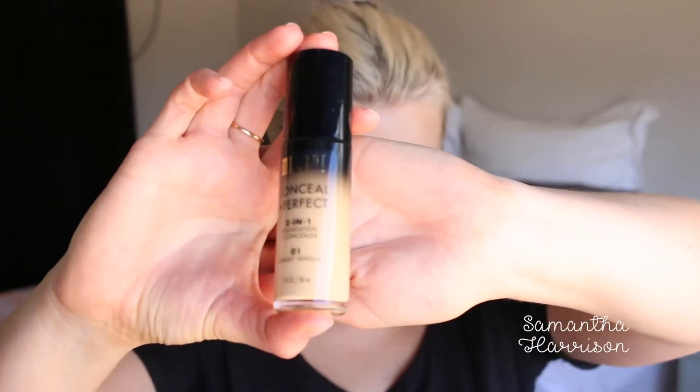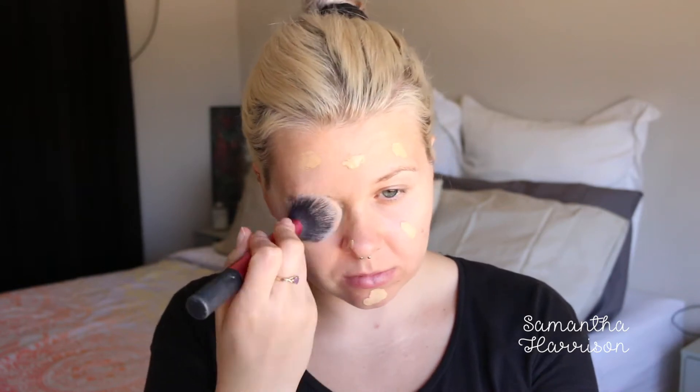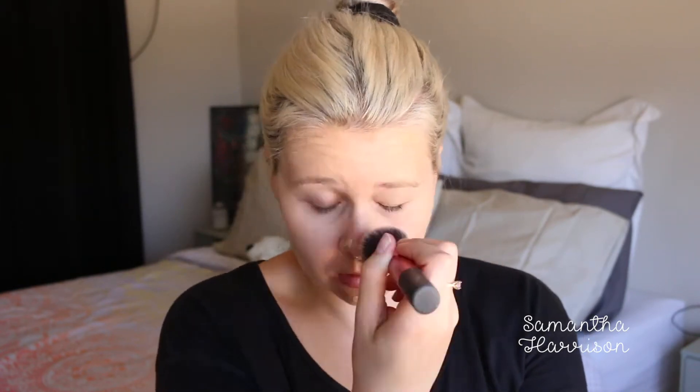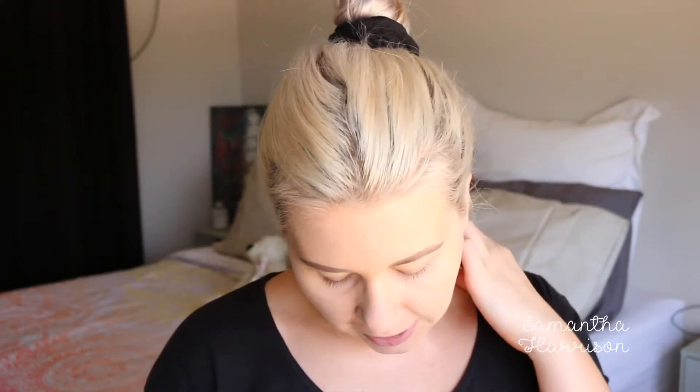I might just voice over my face and all that now, and we'll jump into the eye look in a couple of minutes or so. I'm just going to skip to me doing my base, eyebrows and that really quickly, and then we'll jump into this palette. So I'm going to prime my eyelids with some matte soft ochre paint pot.